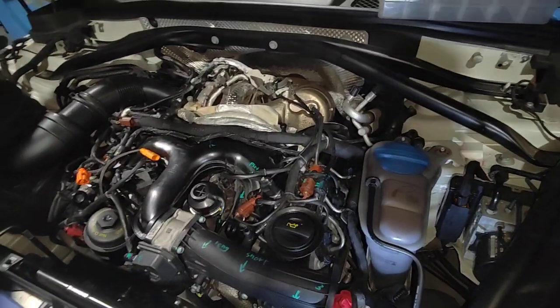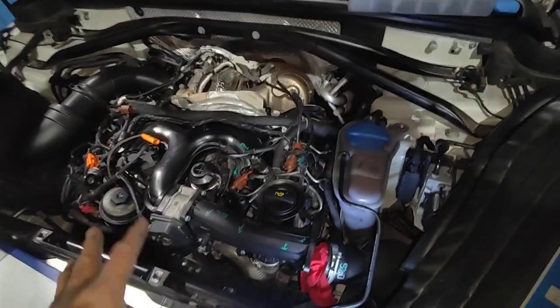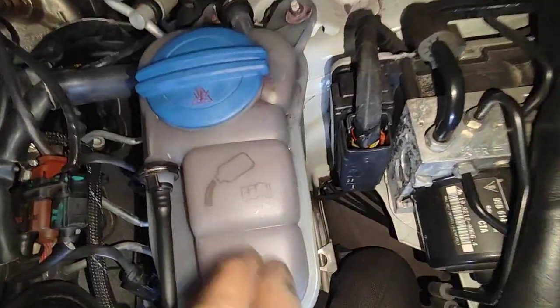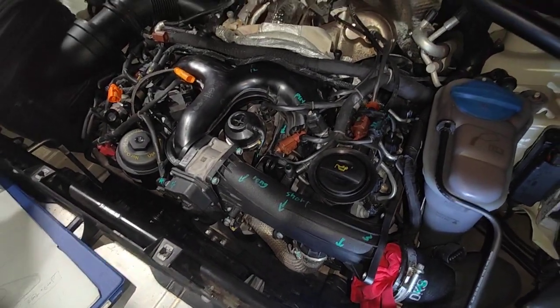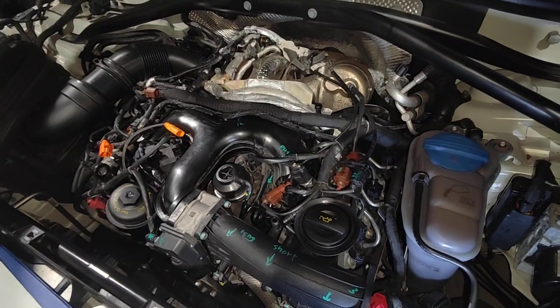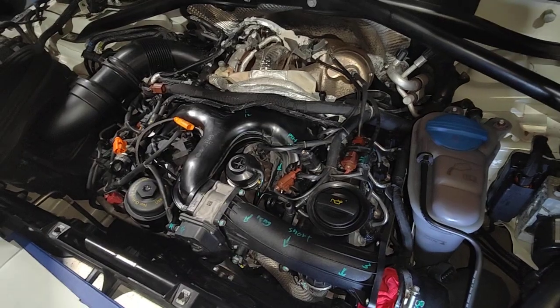And double check everything to make sure it's not leaking. Usually we start it up, let it run on the hoist until it's really, really hot, and we're going to bleed and put some new coolant in the system as well. Brand new coolant — and double check everything while the car is running, then if it's all good we'll just leave it running on the hoist and check it two hours later.